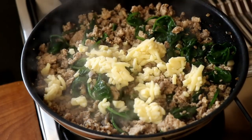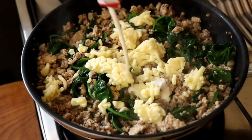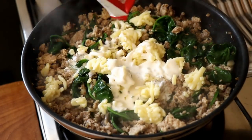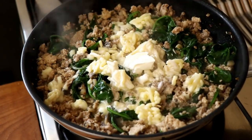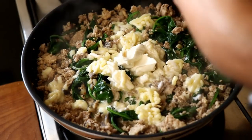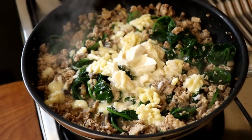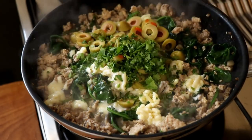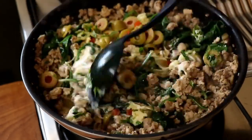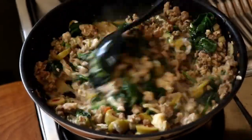Next, add in some shredded cheese — use your favorite, whether that's cheddar, Gouda, or Parmesan. Also add some heavy whipping cream and I had some sour cream in the fridge that needed using up, so that went in as well. Then throw in the sliced olives and chopped parsley and give it all a thorough mix.